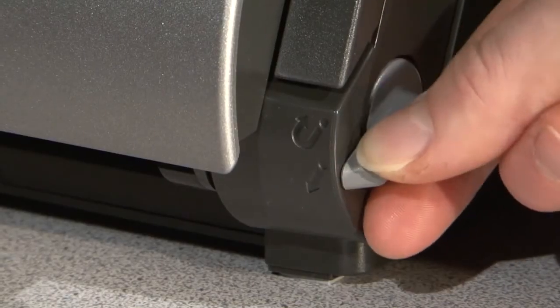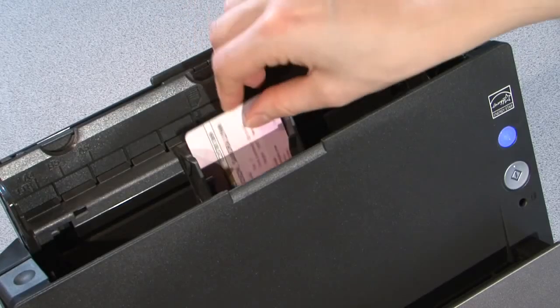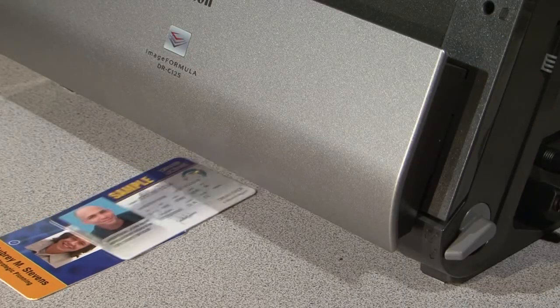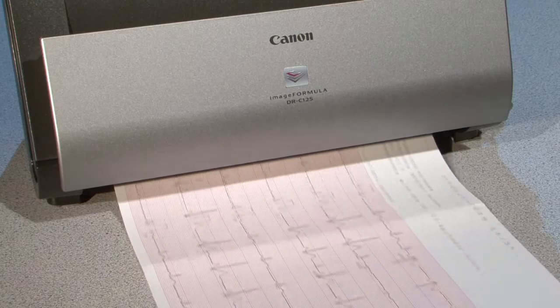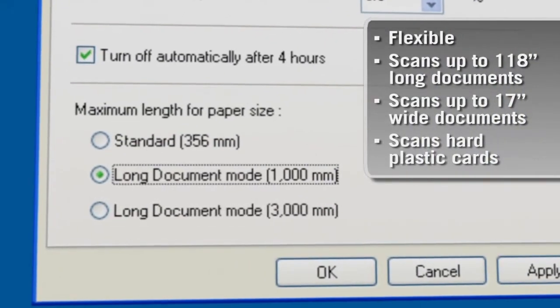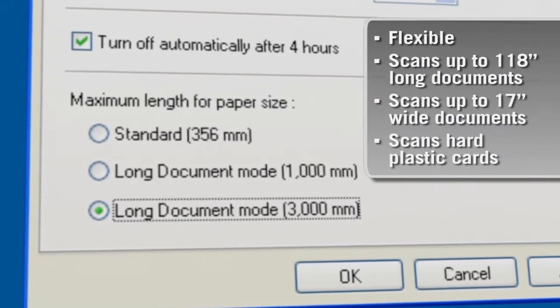The user-selectable straight paper path supports thick documents like plastic ID cards, embossed cards and licenses, or thin documents like EKG paper. For extra-long documents, simply activate the long document mode and scan up to 118-inch documents.